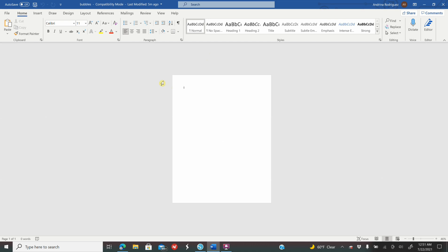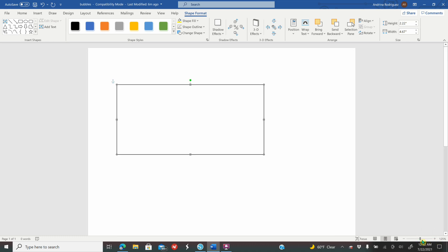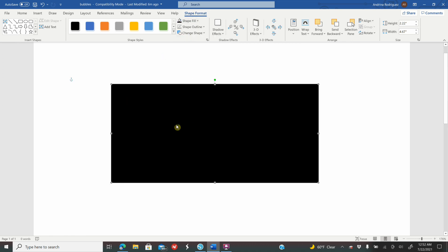The measurements I'll be giving you are according to the tea bags I have — if these don't fit you'll have to tweak your measurements. Go to Insert, Shapes, click on the rectangle, make any size rectangle on your screen. I'm going to zoom in so you can see. I'll color my rectangle black so you can see it. While it's selected in Shape Format, go to Height and type 3.25, enter, and Width type 5.5, enter. That is my rectangle.